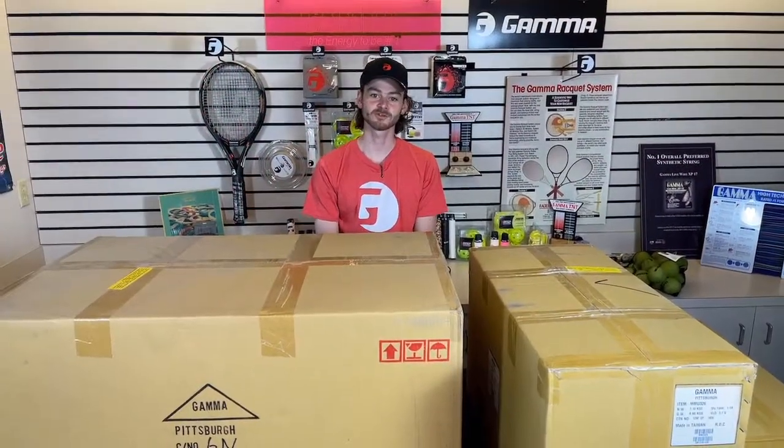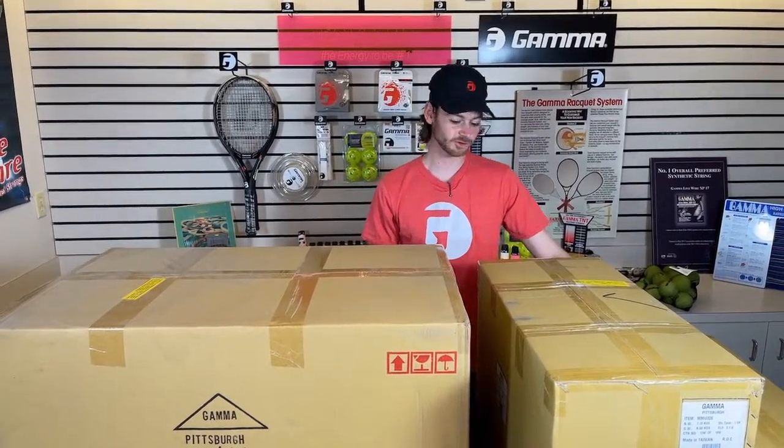Hello, my name is Ewan. I'm the Stringing Machine Technician for Gamma Sports, and I'm going to be doing another unboxing video for you all today. This time, we're going to be unboxing the Gamma 6900 two-point stringing machine.